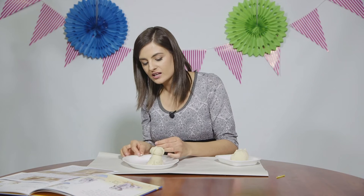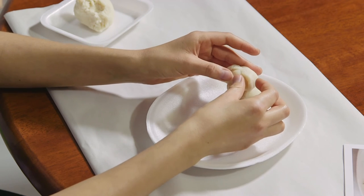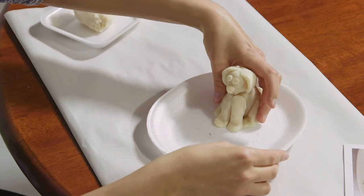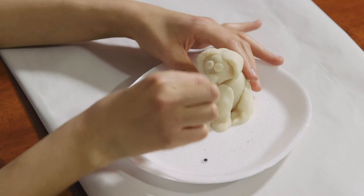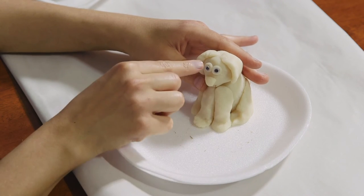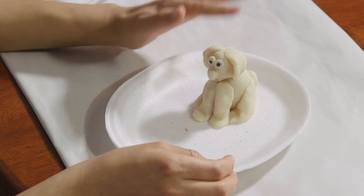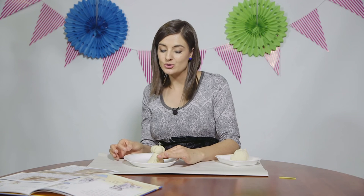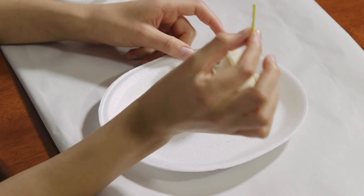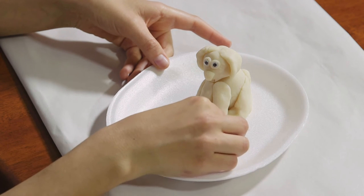Create two small eye sockets and place them on the face. Use your two googly eyes — place one in each socket. We are going to remove the googly eyes and wait for our sculpture to dry. Once it is dried and painted, we are going to re-paste them in place. Use your toothpick or matchstick to create toes by pressing into the clay.